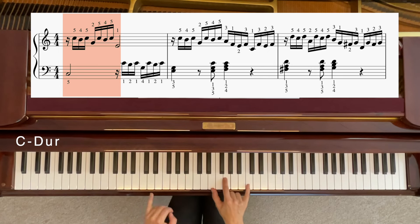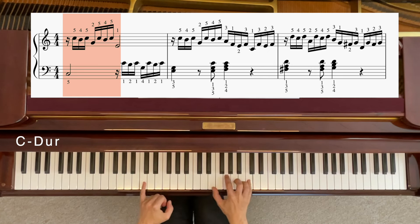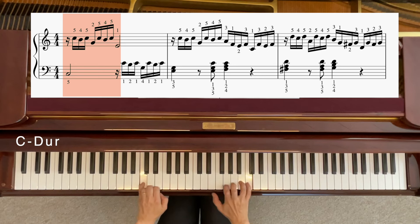Und so fangen wir direkt an: C, H, C, G, C, H, C, E. Hand liegt ganz gemütlich.